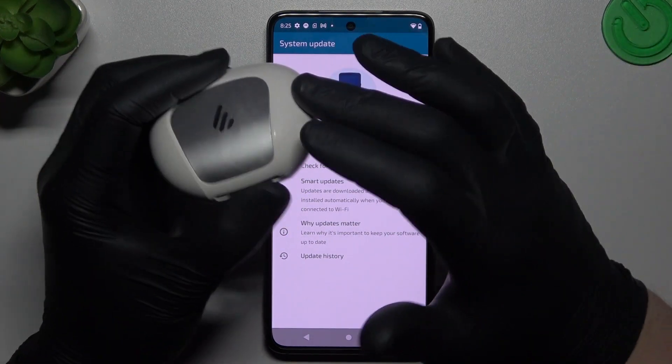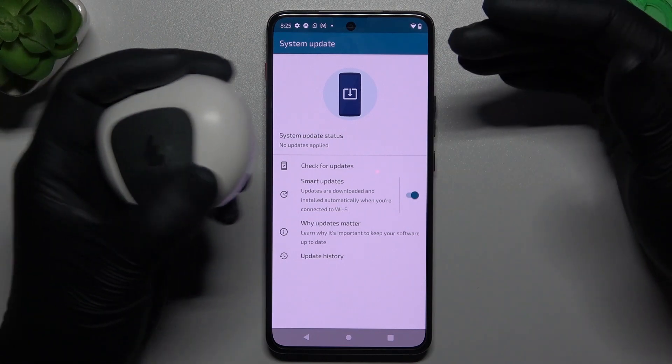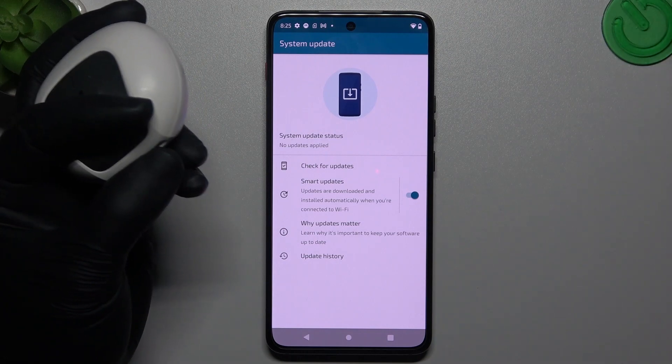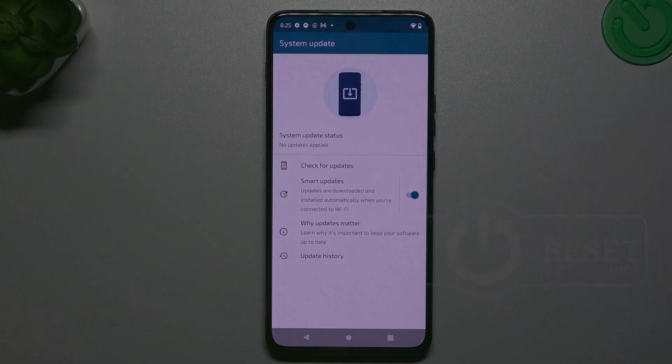And the last recommendation from me: check your Bluetooth accessory and your phone on another device to check which gadget is making the problem here — which one is visible, which one is not. And that's it. Thanks for watching. Leave a comment, subscribe, and goodbye.